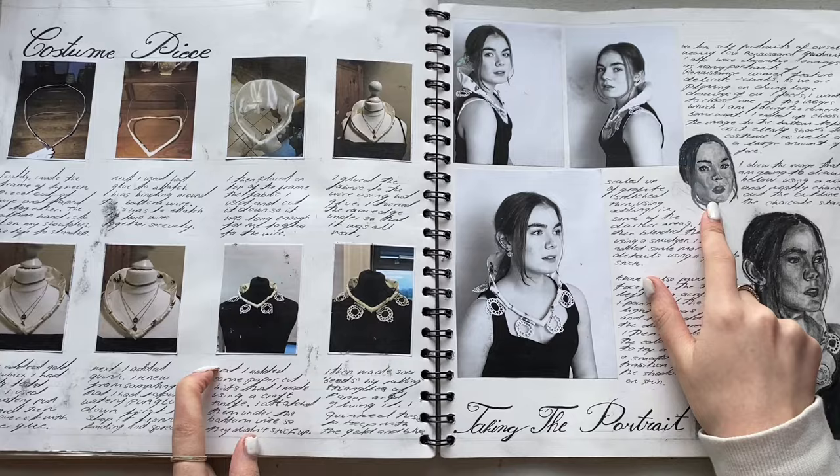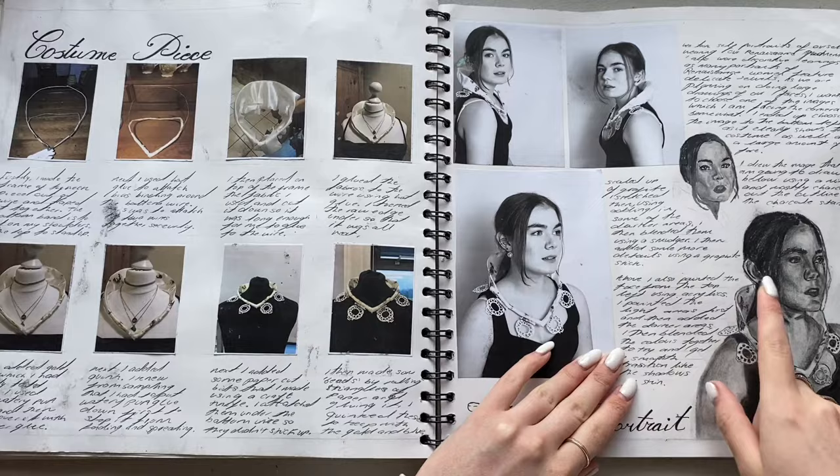Something proportionally is not right - my nose isn't right.